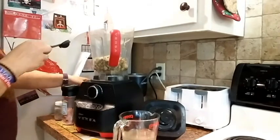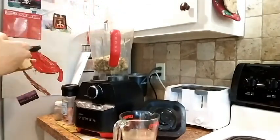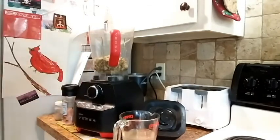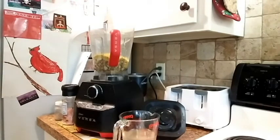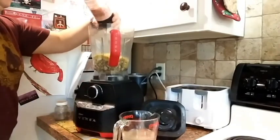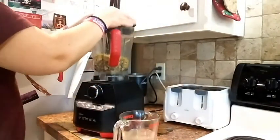Then we're gonna add a tablespoon of onion powder. I would also add a tablespoon of garlic had I had it that day. Then this ended up being just about a tablespoon — a little bit less than a tablespoon of paprika because I was running low on that as well. We've got two-thirds cup of nutritional yeast, and then salt to taste — I want to say it was probably about half a teaspoon or so. Not a lot, just enough.